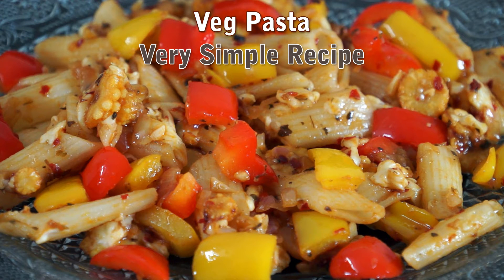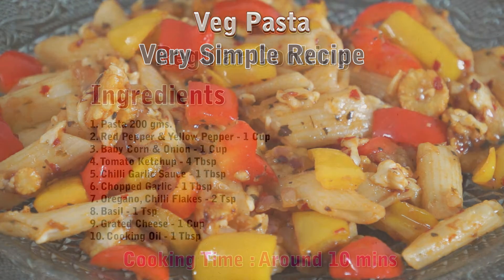Welcome to my kitchen. Today I'm going to show you a very simple recipe to make pasta.